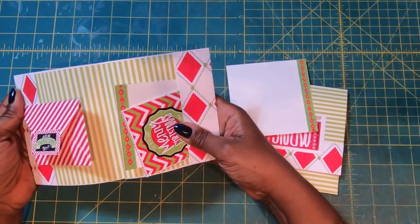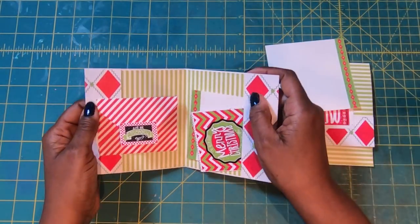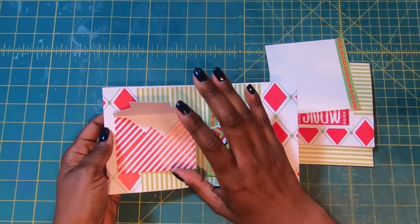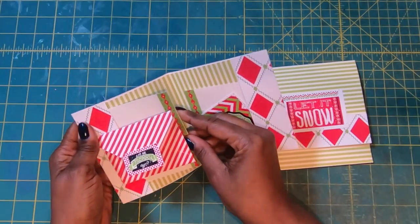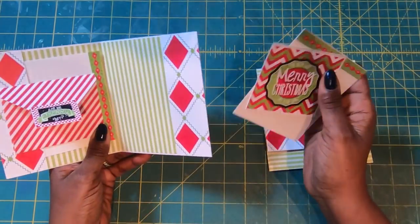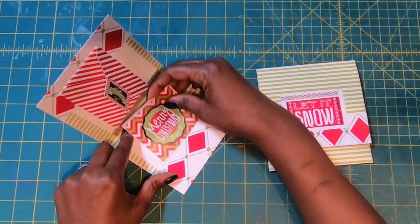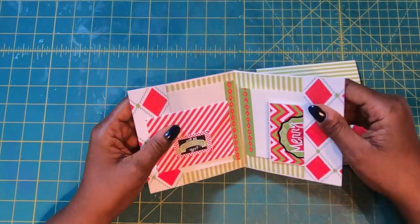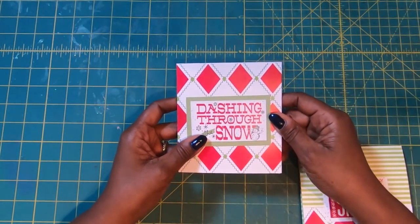So when you open it, it really is a little wallet book because you've got a lot going on. Here we have two pockets right here. Then we've got this little mini envelope that is perfect for holding that gift card. Then we have a slot here that we can tuck a greeting into. Then on this side, you can stick in whatever you want — I've got another journaling card, and then I have a tag.